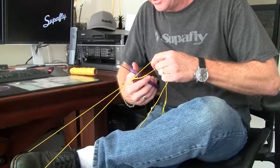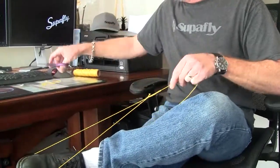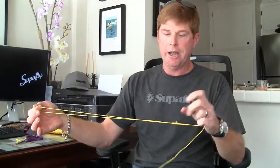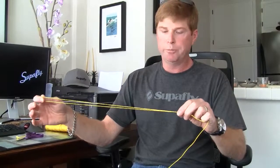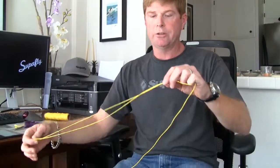Then I'm going to cut the tag end off, but I'm going to leave some extra there for insurance. And that is the bimini twist. However, this is a single-turn bimini, or a single-loop bimini, and I like more than one loop — I like two loops in this, and I'll show you how to do that now.